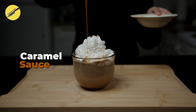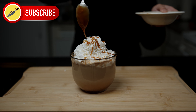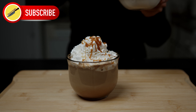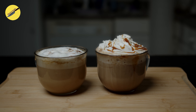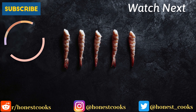There you go guys — salted caramel mocha and chai latte, Starbucks style. If you enjoyed today's video, please give us a thumbs up and subscribe to Honest Cooks. Try this recipe and tag us on Instagram and we will feature you on our account. I will see you next week — until then, have a lovely day.